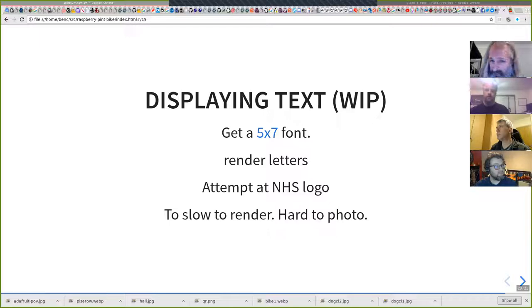What I was prototyping last night was getting it to display the NHS logo — a blue background with the letters NHS in a five-by-seven font. You track when the wheel spins and as it starts you draw out the letters. It kind of works, but it needs to render much faster than 120 pixels per second for that to look good, because at speed that's just too low a resolution. And it's impossible to photograph without a camera where I can control the shutter speed.